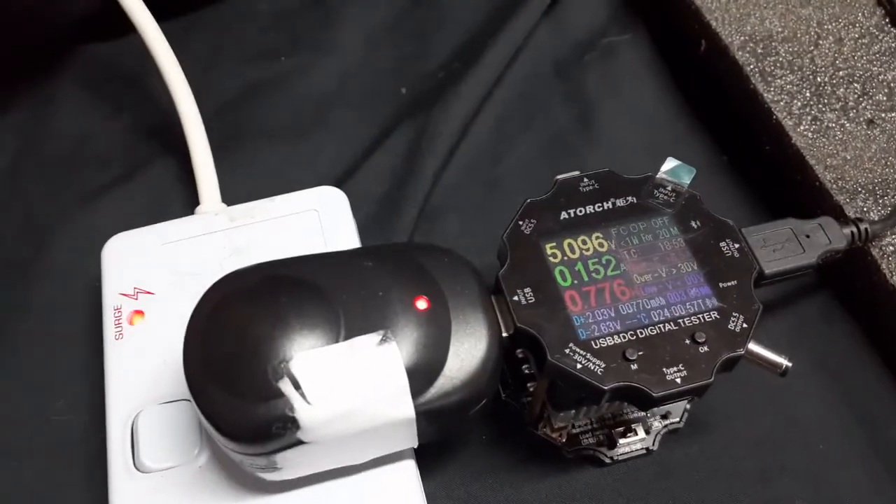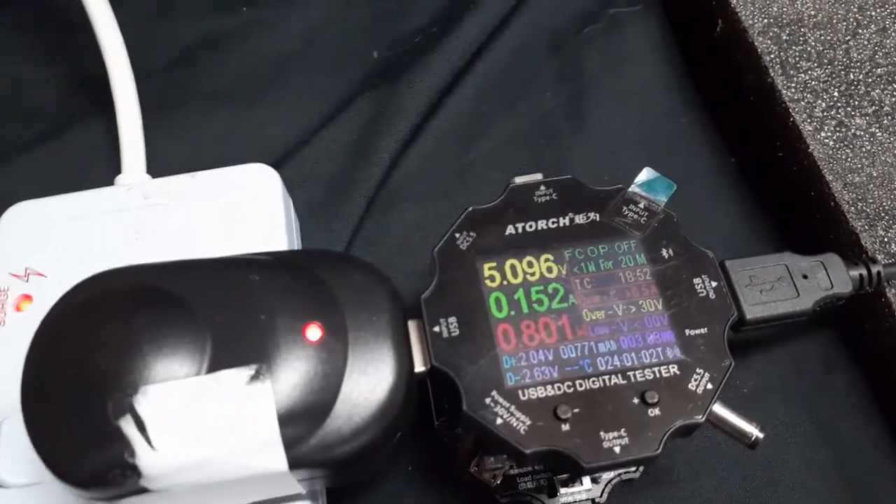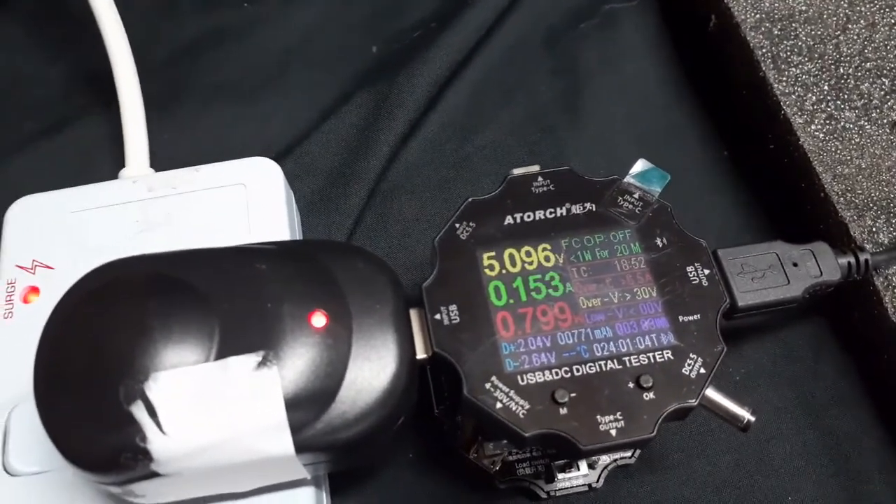You've got the speed controller there, connected through a standard USB lead to a 5-volt plug pack. It's drawing a little bit less than 160 milliamps, so that's next to nothing.